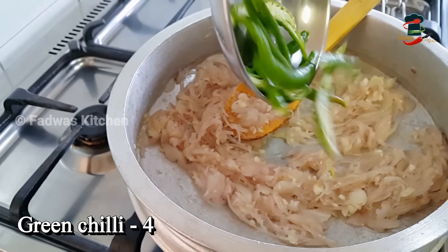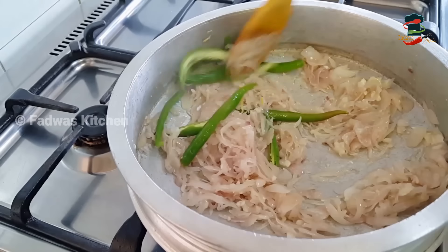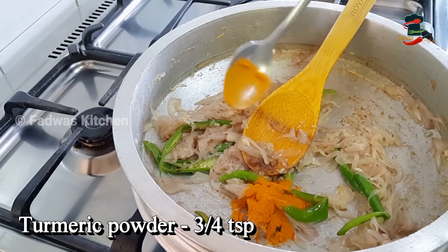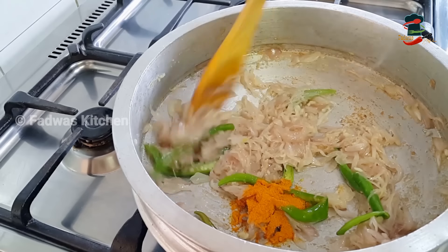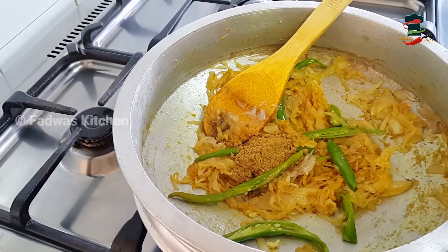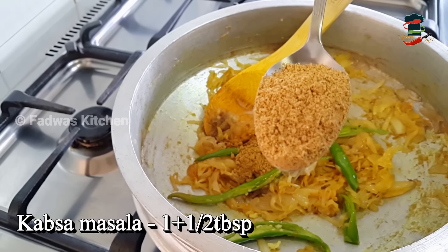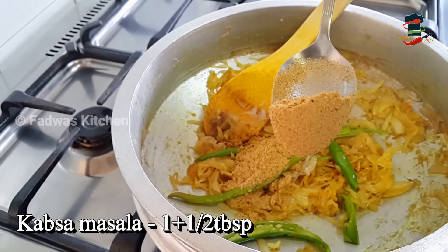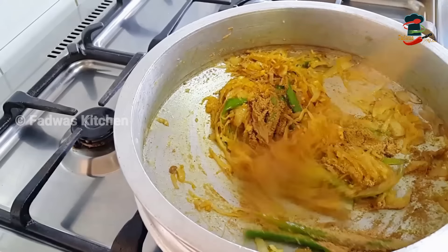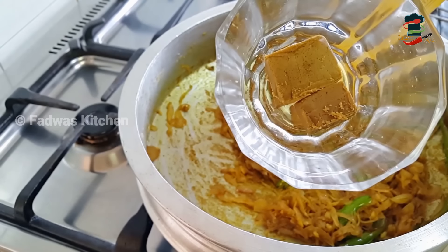Put 4 tablespoons in. Add 1 teaspoon of masala in the middle of this dish, then 1 tablespoon of masala. Add 1 kg of chicken and add 1 chicken cube.